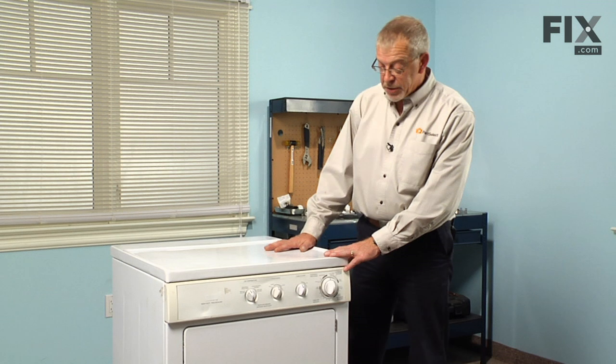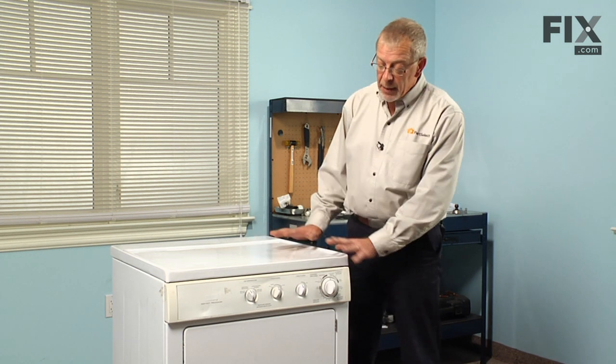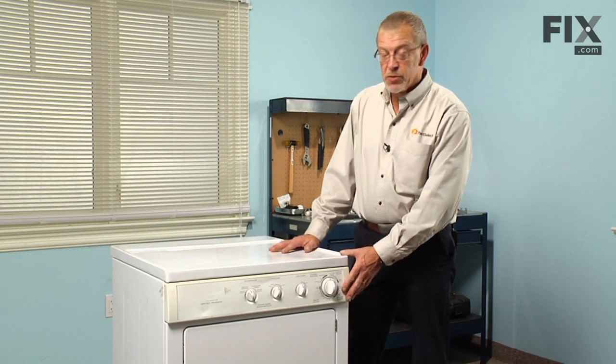The model we're working with today is a stacked washer-dryer version and we've taken the dryer off, but the disassembly and repair procedures will be the same.